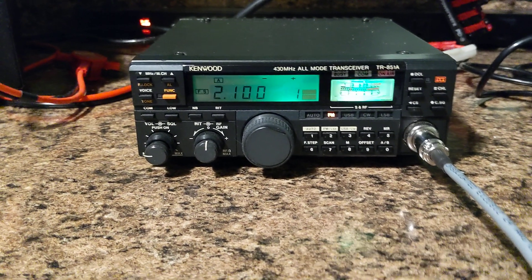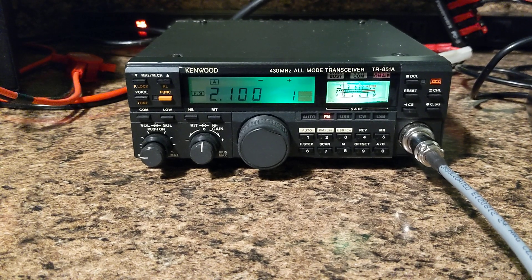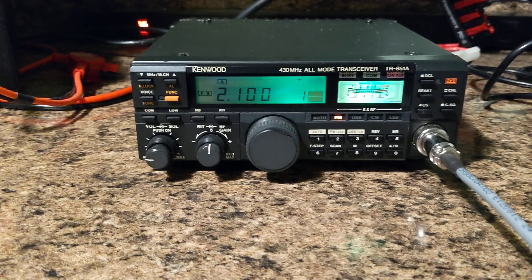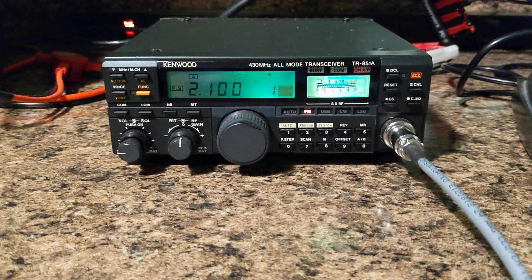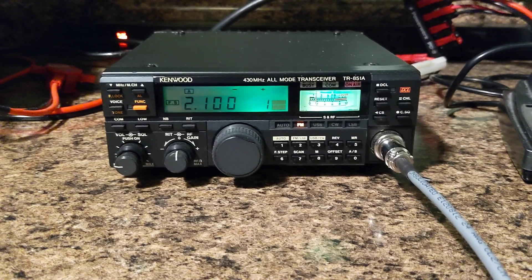Hey everybody, we have a Kenwood TR-851A here. This is the 430-440 model. This is perfect for sideband and with the sensitive receive, this radio is unbelievable.